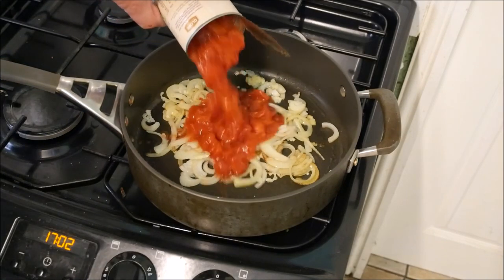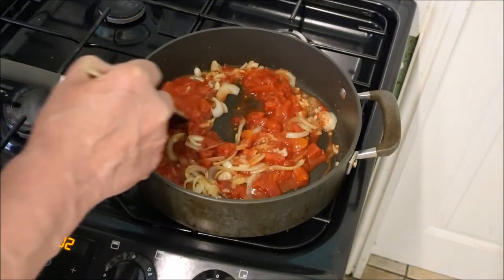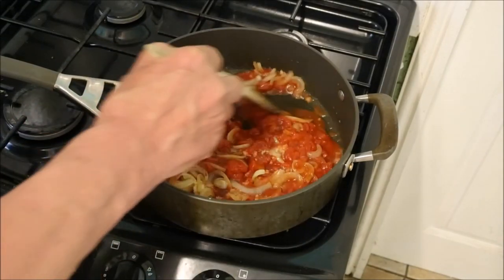One tin of chopped tomatoes — in they go. Mix this around. This is the basis for so many continental meals.